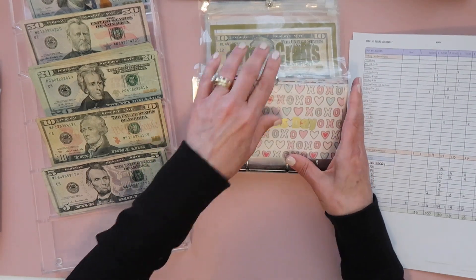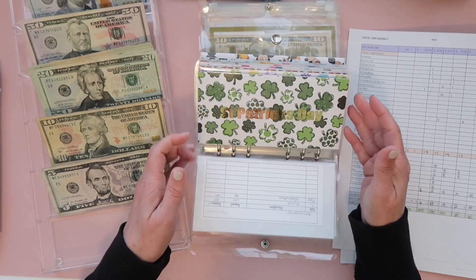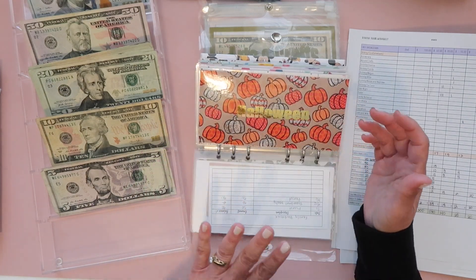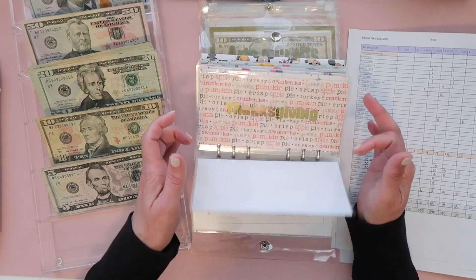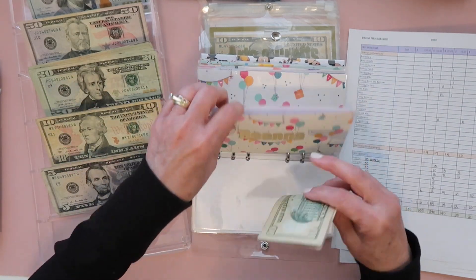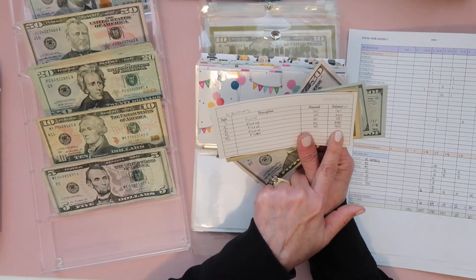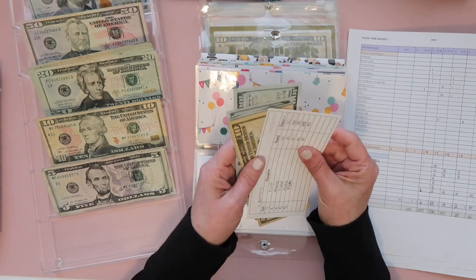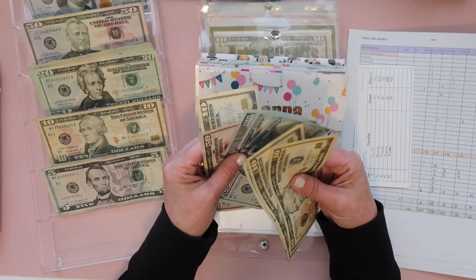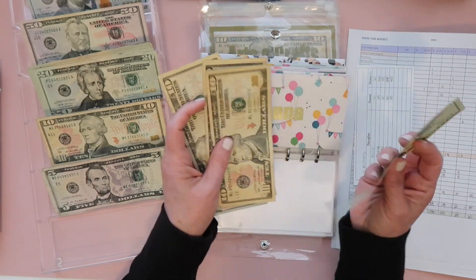Moving on to what I call my occasion folders: Valentine's Day is empty, anniversary is empty, St. Patrick's Day has $50 left over, Easter is empty, family barbecue still has $50 — this is one I would like to fund with my incremental income. My birthday envelope is getting $60 — I started with $340, and when I add this $60 it'll be $400. My goal was $500 by July so I'm right on track.